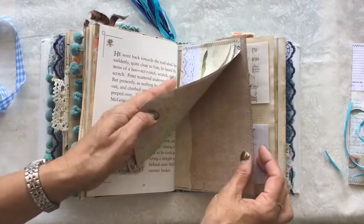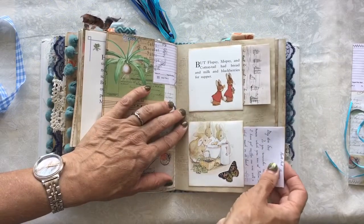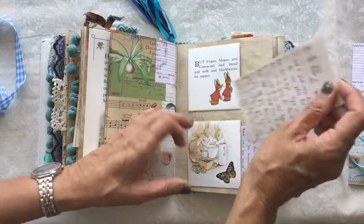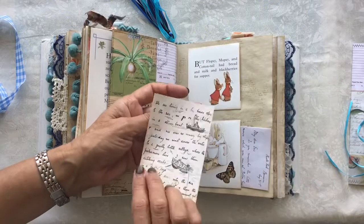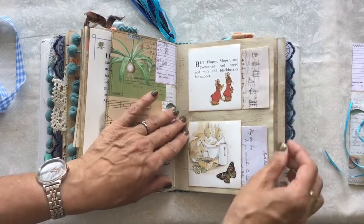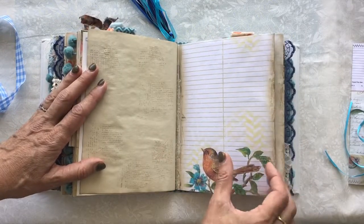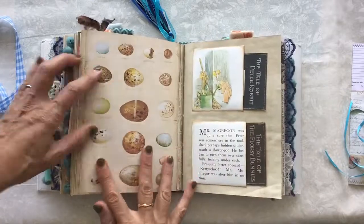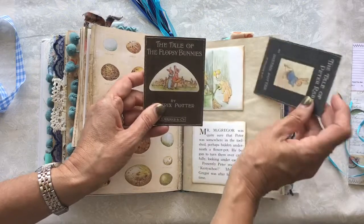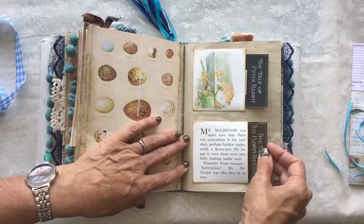Some more paper at the back of that envelope, and again another side pocket just there with some more little cards — they're letters that Beatrix Potter wrote, with drawings on. The robin on there. And then the last signature — more of the side pockets — and it has a couple of the book covers that Beatrix Potter did: the Tale of Peter Rabbit and the Flopsy Bunnies.